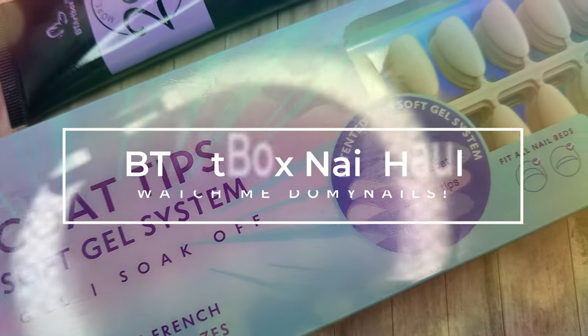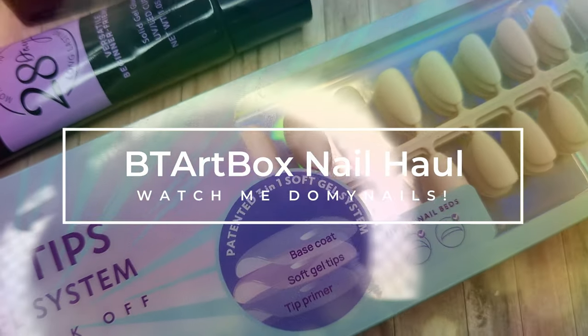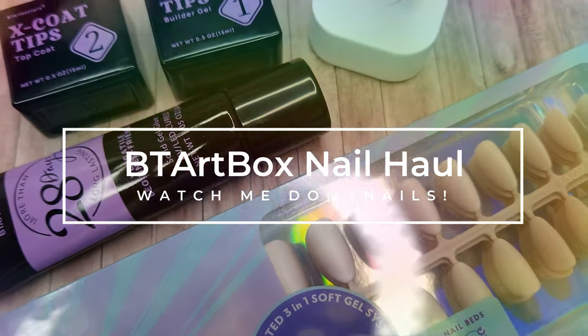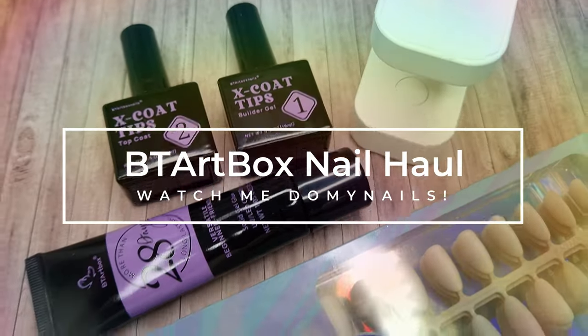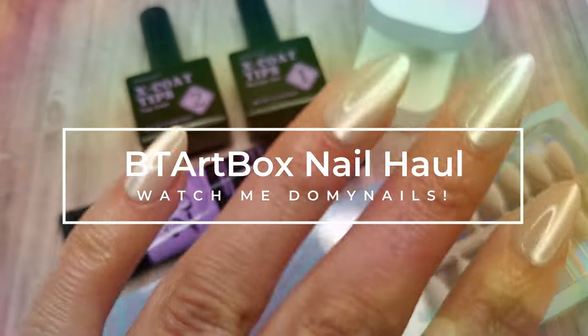Hello everyone and welcome to my channel. I hope that you are all good. In today's video I have a BT Art Box haul and a watch me do my nails video, so I really hope you all enjoy watching.